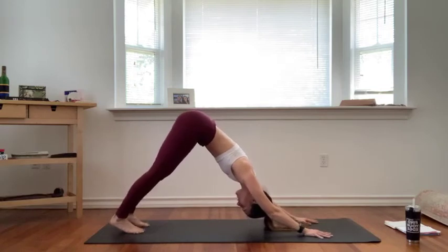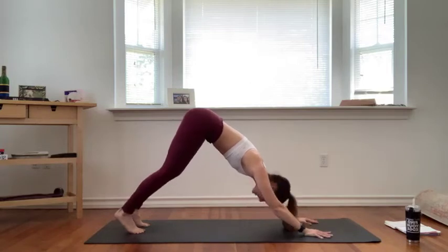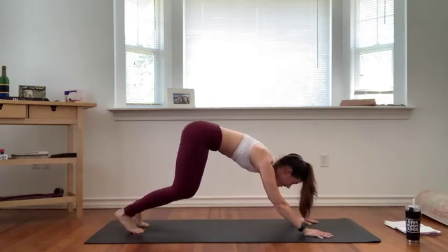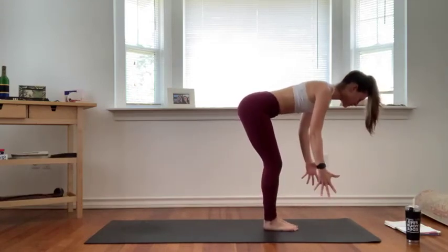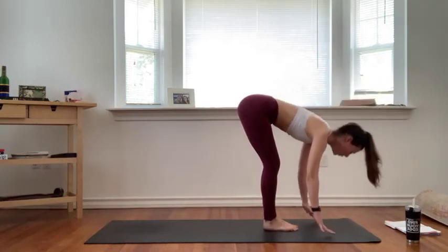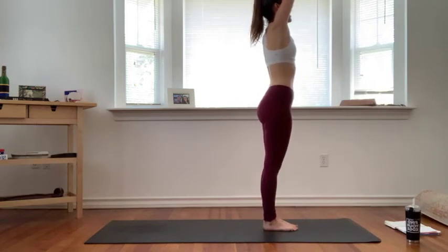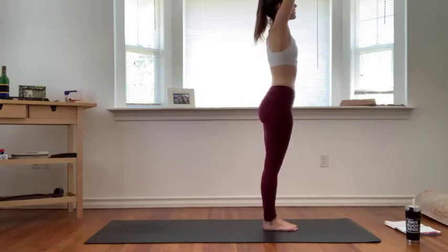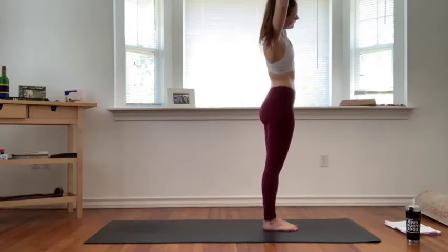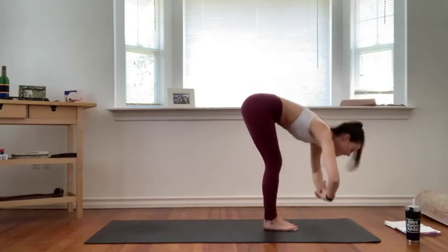Full breath in, exhale let it go. Inhale, bend your knees, gaze forward, exhale step or hop to the top of your mat, feet come to touch. Inhale lift halfway, float your fingertips away. Exhale fold. Inhale urdhva hastasana — sweep your arms out to the side all the way up. Wrap for your left wrist, exhale side bend to the right. Inhale back through center, exhale forward fold, drawing your belly up and in on the way down.